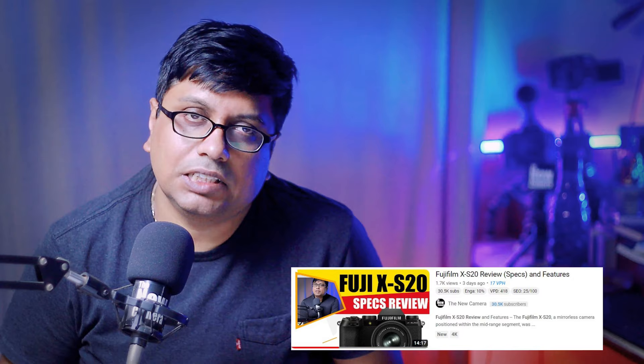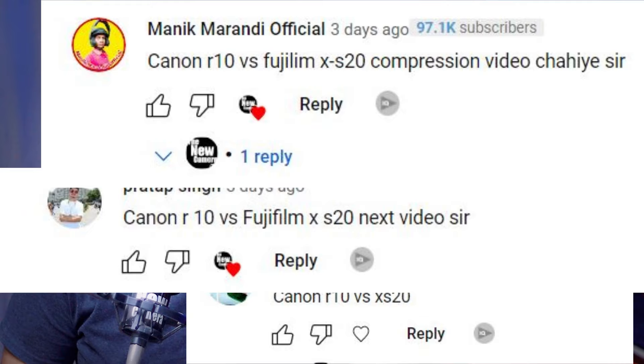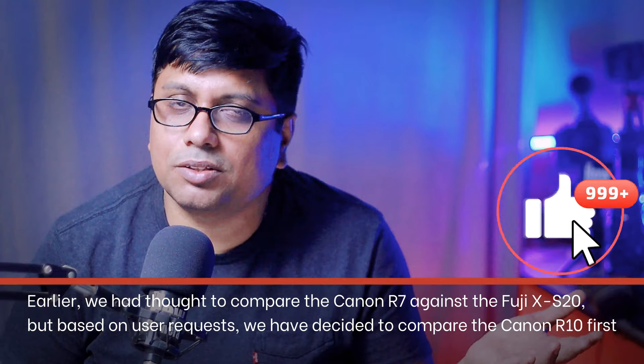Welcome friends to the New Camera channel. Today we are talking about Fuji XS20 versus Canon R10. Just after the announcement of the XS20 camera, we have added the XS20 specs review video. In that particular video, so many users asked us to do a comparison between the XS20 and the R10. Now, there is a little price difference — the XS20 price is higher.